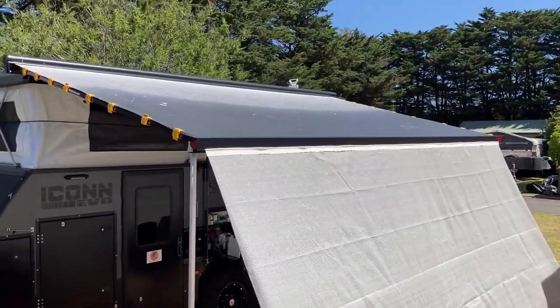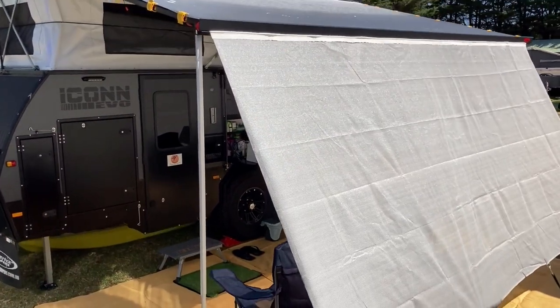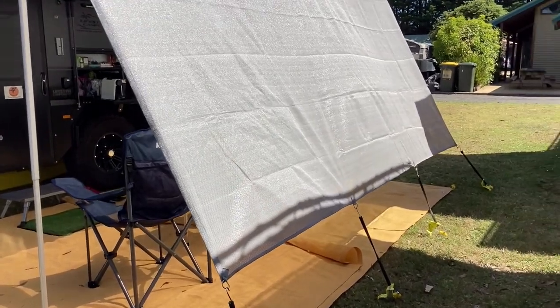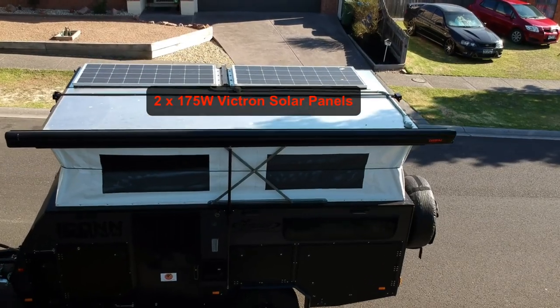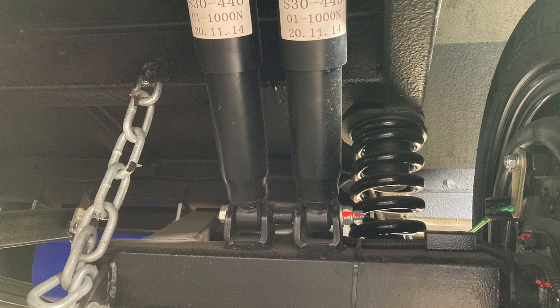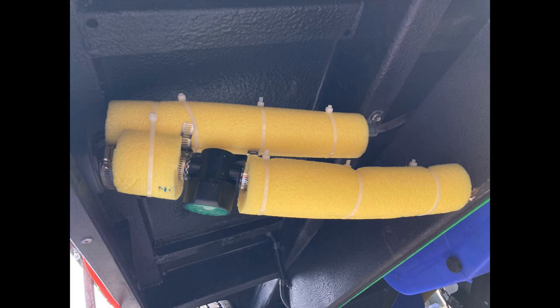The camper comes standard with a 4 metre wind-out awning that's easy and fast to use, and you can option in the anti-flat kit, annex walls, and skirting as well. Another option I added is 275 watt Victron solar panels on the roof. The camper comes standard with gas struts on both sides making it really easy to lift the roof, and also standard is independent suspension, which is pretty much standard now for all caravans in this category. A quick mod was using a pool noodle to protect the piping.